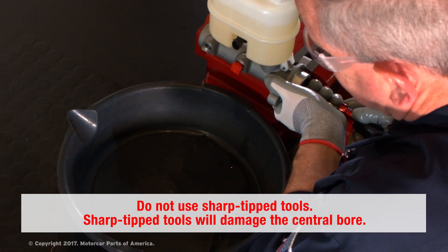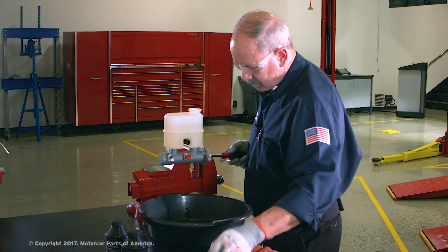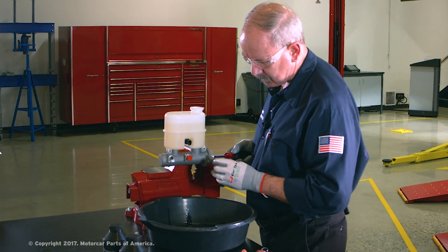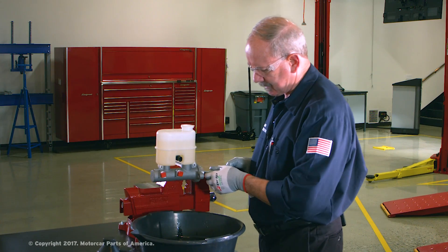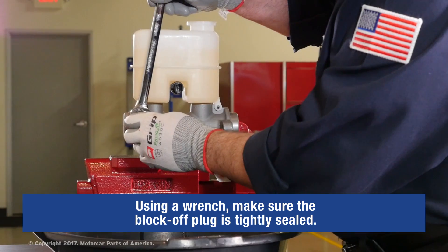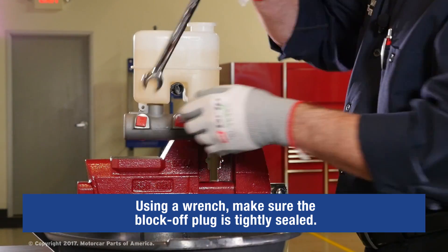There we go, it's starting to flow — getting a pretty good drip. I'm holding the piston in, so now I will insert that other block-off plug, threading it carefully into the port. I'll release the piston and give it a little snug with the wrench to make sure it's sealed.